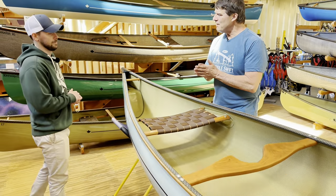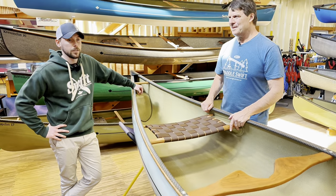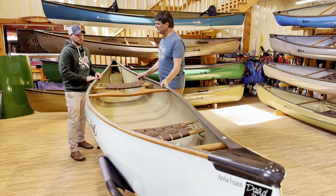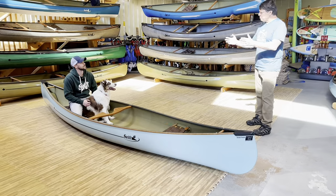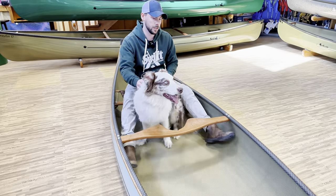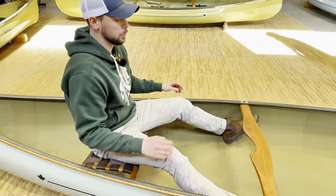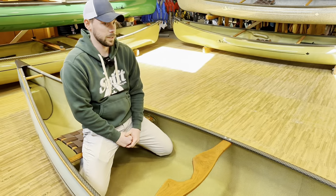Brandon came to us with the idea for this seat and our engineers put it together. It basically came from customer request — we got a lot of customers interested in the Prospector 15. Traditionally in a symmetric canoe, you would paddle from the bow facing the stern, and they just wanted a little more comfort in that bow position. The technicians figured it out. It's phenomenal. If we're just out paddling recreationally, you can have your feet out in front, even keep a dog between your legs. If it gets rough and windy, it's really easy to transition to a kneeling position and brace yourself better. It's one of Brandon's favorites.